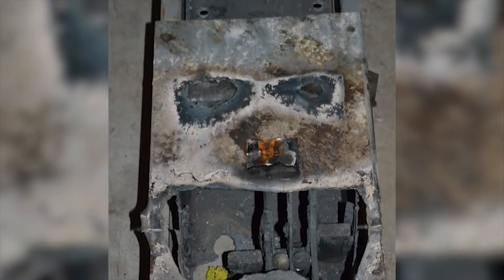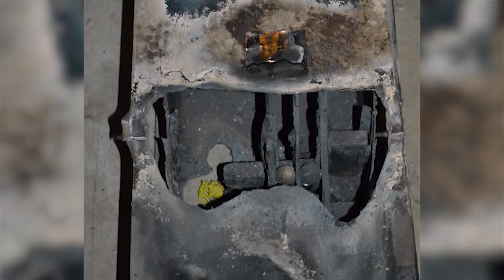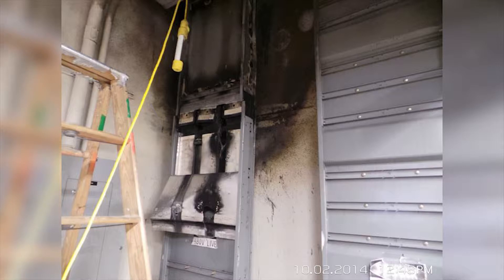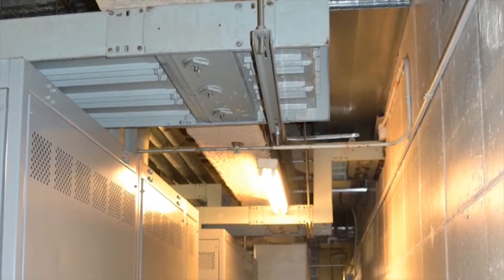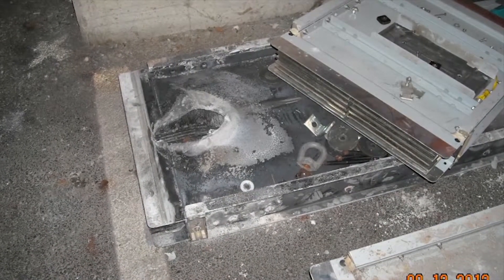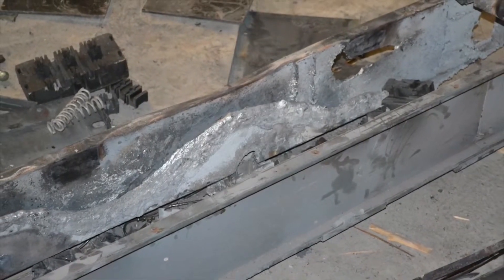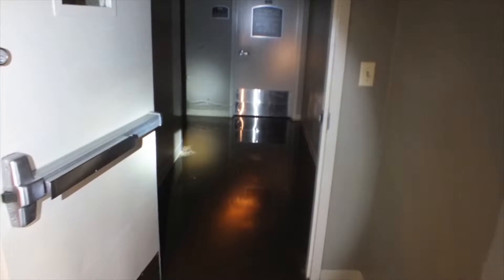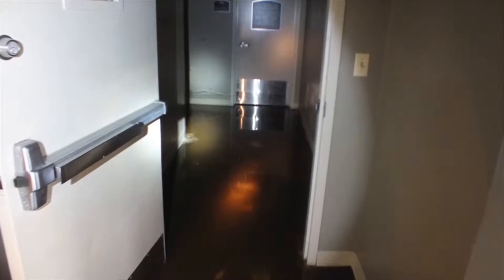If you are using busway anywhere in your building, you need to watch this video. Busway failures continue to occur in buildings on a regular basis, especially when it is run vertically in a multi-story building. Busway is usually sized to carry large amounts of power. When a typical arcing ground fault occurs, a large amount of heat is produced at the fault that can melt the busway conductors and the enclosure. The result can be a fire with water damage from sprinklers that open. This can subject your employees to serious injury and be catastrophic to your business.